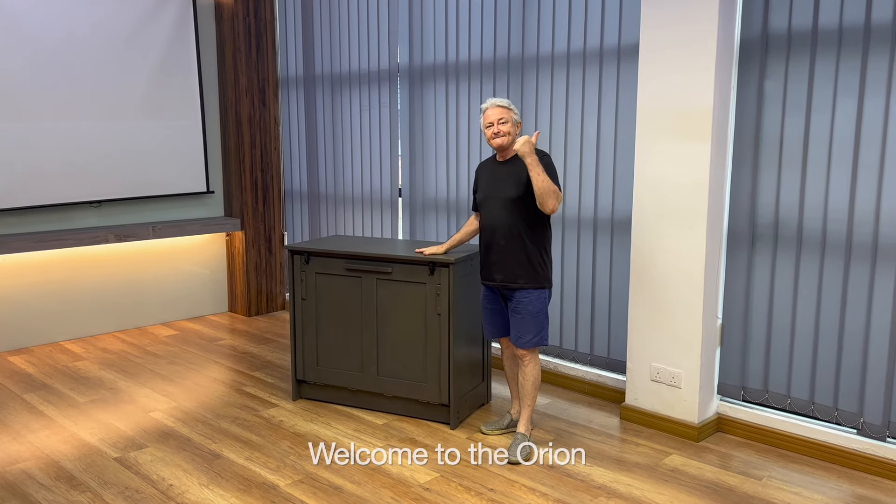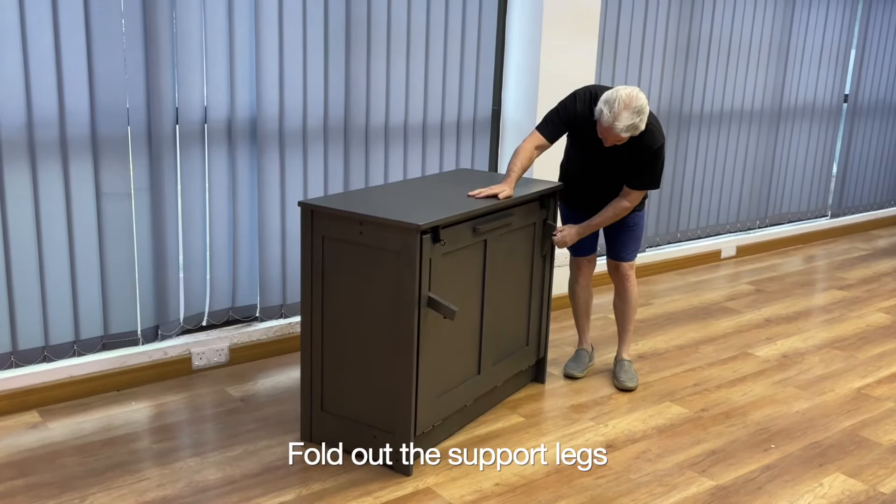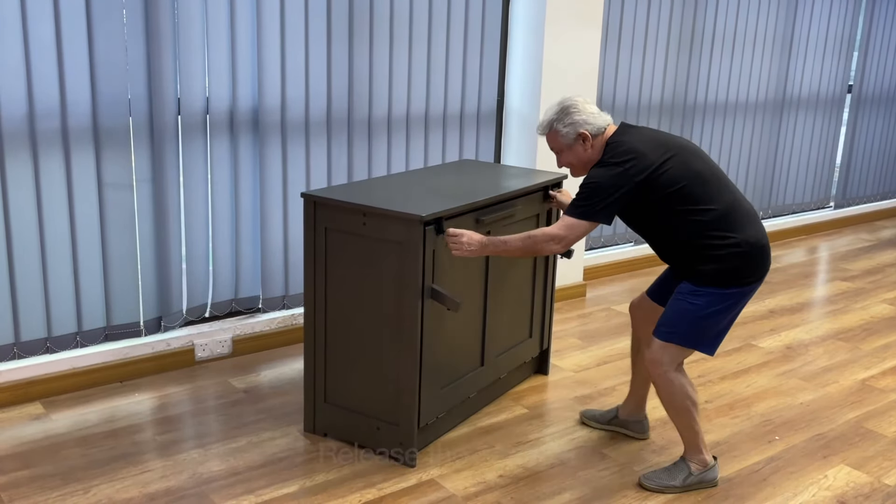Welcome to the conversion demo. The Orion. Actually, conversion is so easy that we hardly even need a video, but let me show you a couple of things.